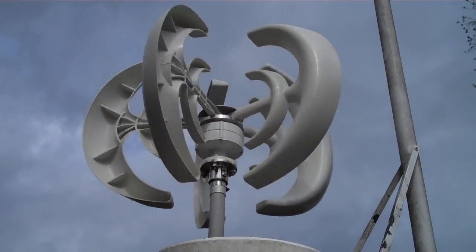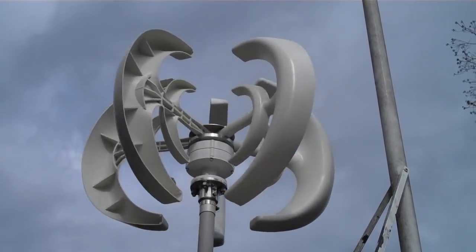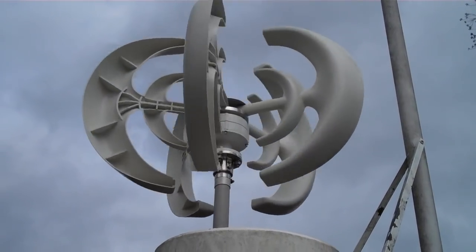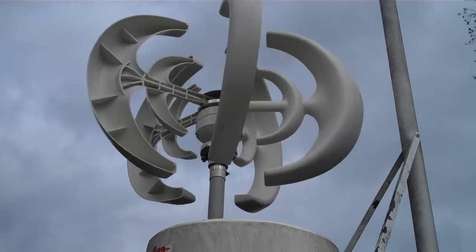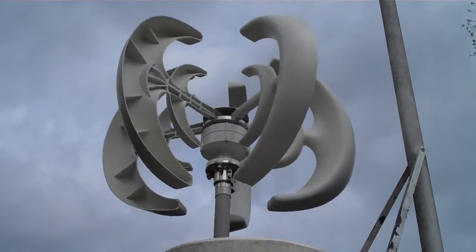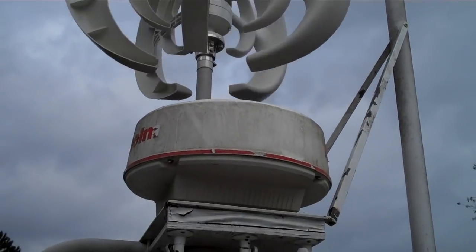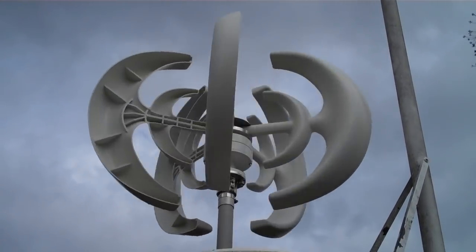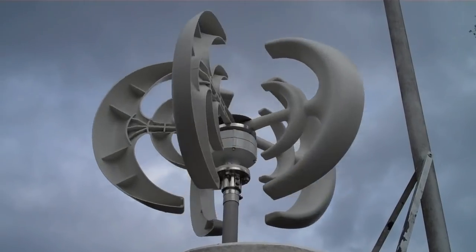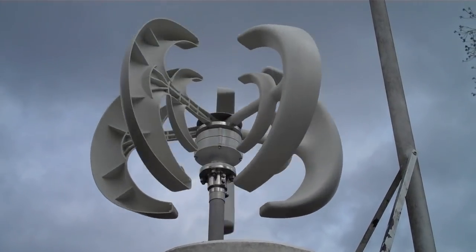All I can tell you is: it doesn't work. It has produced absolutely zero power since I've had it. I rechecked my wiring and even verified the meter — I disconnected it from this turbine and put it on my 600-watt solar system, and it registers perfectly. So there's nothing wrong with the meter. That controller shows a green light saying it's putting out power, but it's putting out nothing — zero.